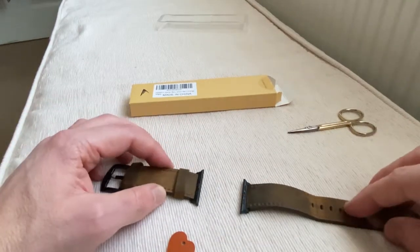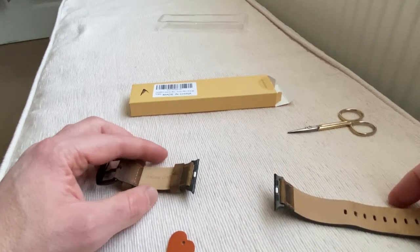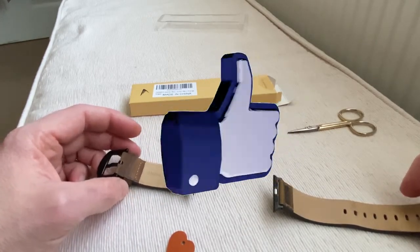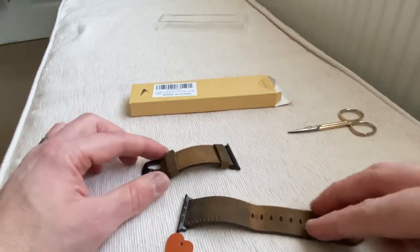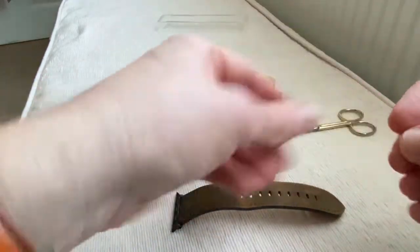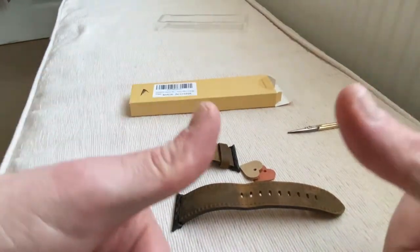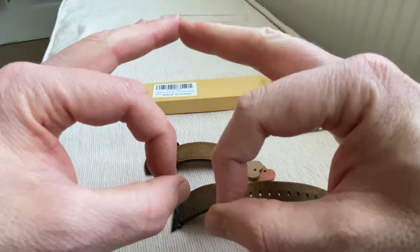But anyway guys, thanks for watching. Subscribe, thumbs up, share my content, like my videos - the more that people do that, it helps me because of YouTube's algorithms. Please guys, stay safe, support the NHS here in the UK, and I'll see you real soon. Ta-ra, bye-bye.